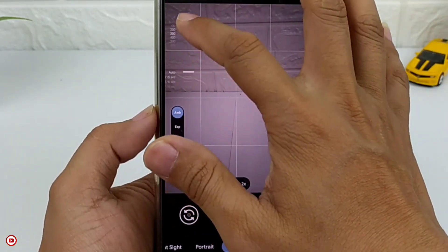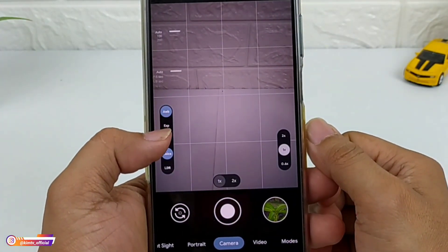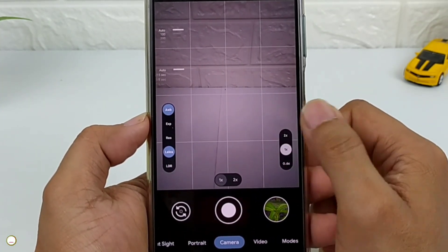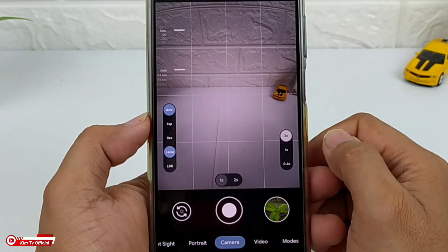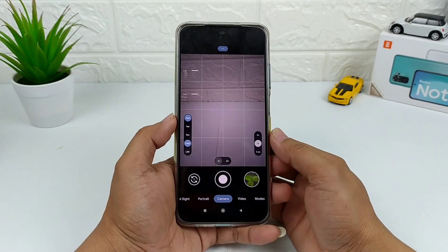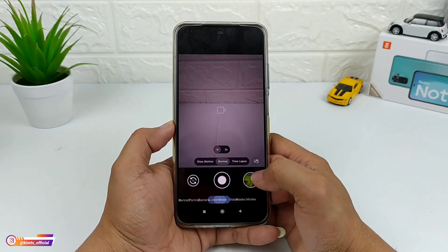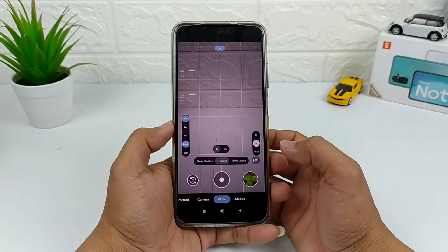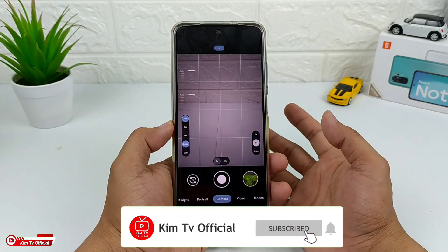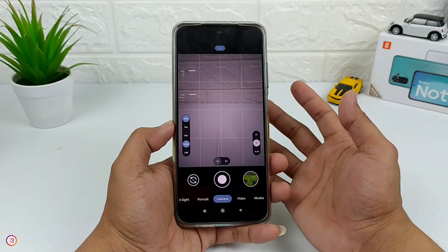Termasuk ada manual ISO, kemudian ada manual shutter speed, lalu disini cukup rame untuk di viewfinder-nya, dan juga sudah support aux lens yang mana disini sudah support untuk ultra-wide dan juga mode makro. Yuk langsung saja simak videonya sampai selesai. Namun sebelum kita lanjutkan, jangan lupa untuk tetap dukung channel ini dengan cara like, share, comment, dan juga subscribe, serta aktifkan notifikasi loncengnya agar kalian tidak ketinggalan video-video terbaru lainnya dari channel ini.